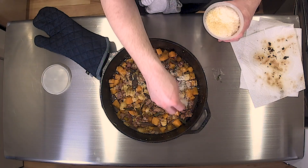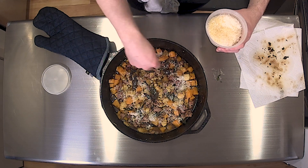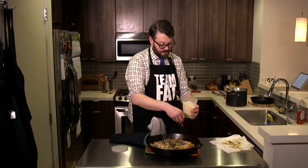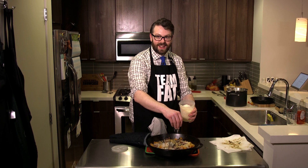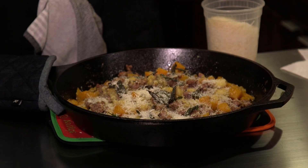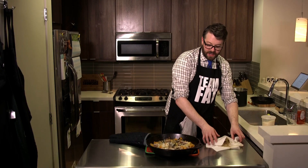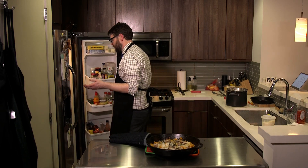This is definitely a 'load me up with cheese' meal because it's so hot the cheese is going to melt right on there. You want a lot of cheese in this. Now, as we've talked about in other episodes of Cooking with Greggy — this looks beautiful. I still want more of a pop of green, so I'm going to add some parsley because parsley goes in everything.